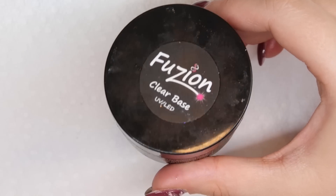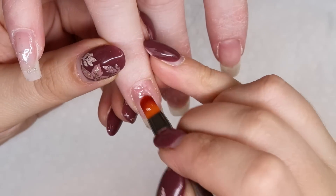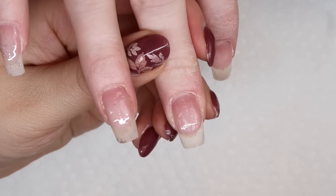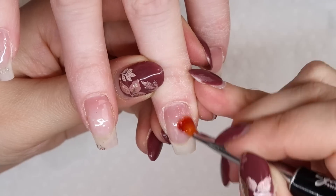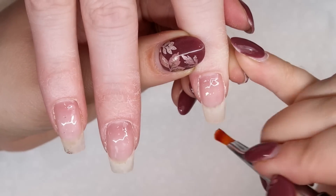To start, her nails are all freshly prepped and ready to go, and we're going to take some of our Fusion Clear Base and just apply this all over her nails. This is going to act as a barrier in between the color gel that we're going to embed, because we're using mostly Fusion gels in this design. We definitely want to make sure that we're embedding them because Fusion color gels are designed to be embedded.